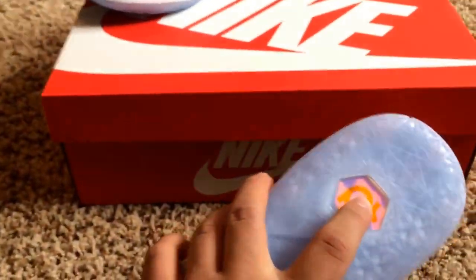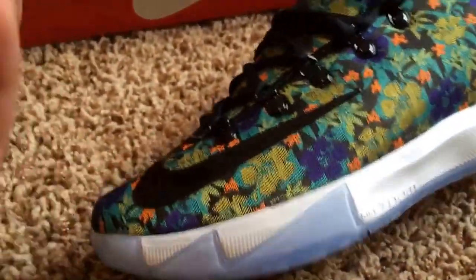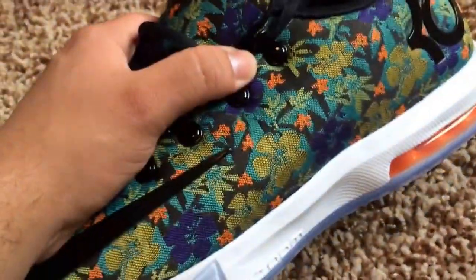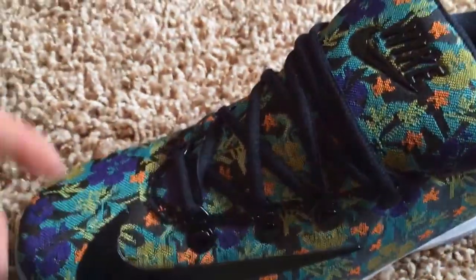So first we have the Icy Sole — we have the same thing that the Supremes have. If you're not familiar, it's the bottoms right here with the KD symbol. We have the white bottoms with the orange Air Max bubbles. For the pattern, it pretty much is florals — it's like flowers. It's not all the same flower; it's different colors. We have orange, we have blue, we have yellow, and it's kind of goldish too.